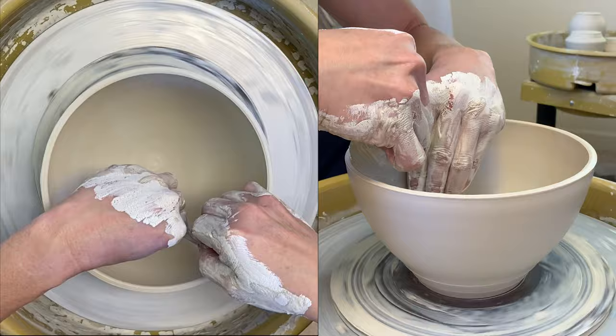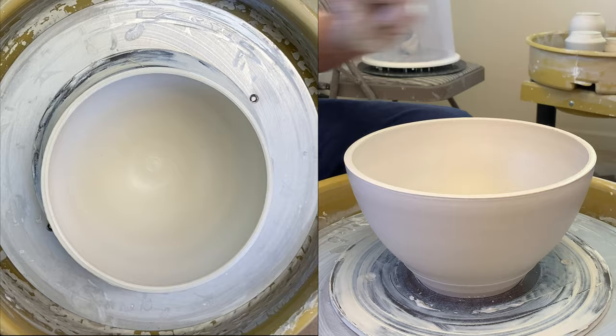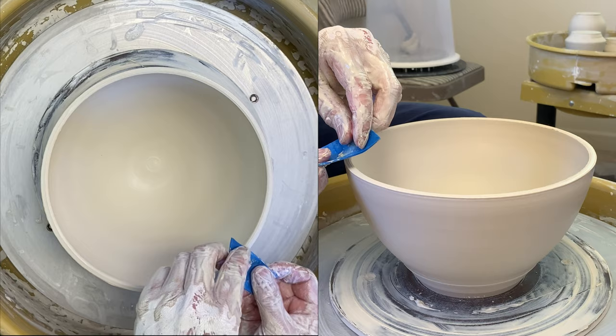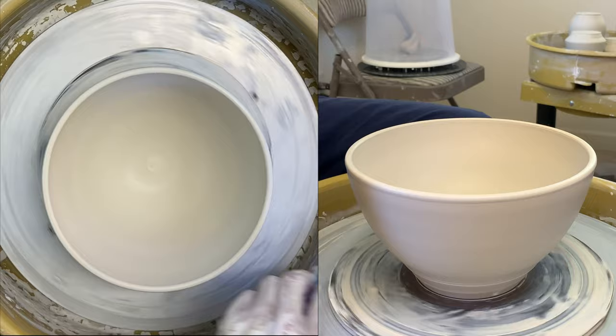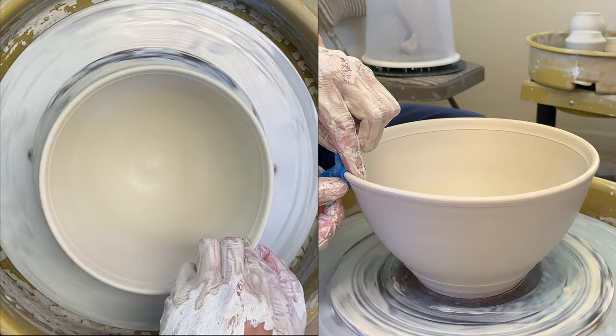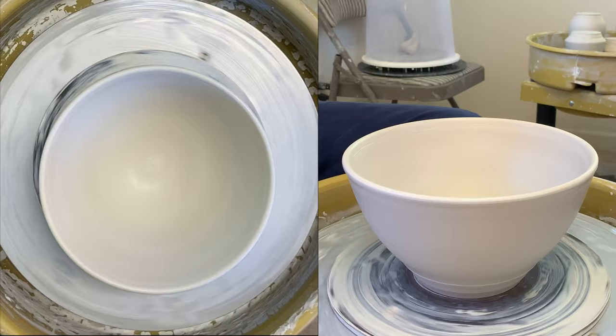Nice curve in the center now. I'm going to open up the rim a little bit — I'll use a chamois to do that. First compress it, then move it outward and kind of bend it so the rim becomes a little bit wider, because I said I would alter the rim a bit.